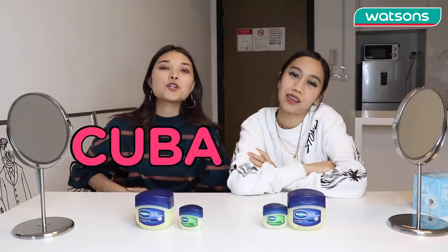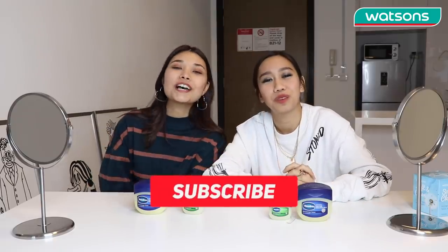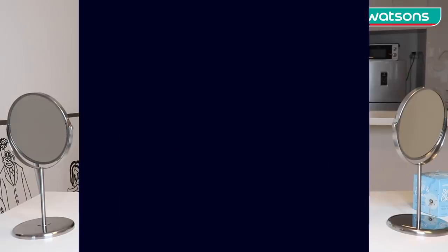Hi Kagu Watsons! We are back again with another episode of Cuba Drive! I'm Yulia Nadira and I'm Lokal Bee. Today we have a very amazing product which is Vaseline. Of course, I'm sure you've heard of this product. But before we start, you guys should subscribe to our YouTube Watsons Malaysia channel!